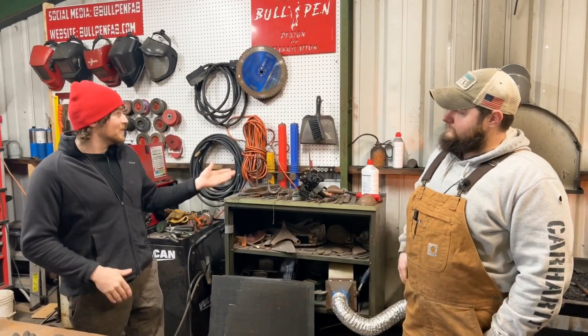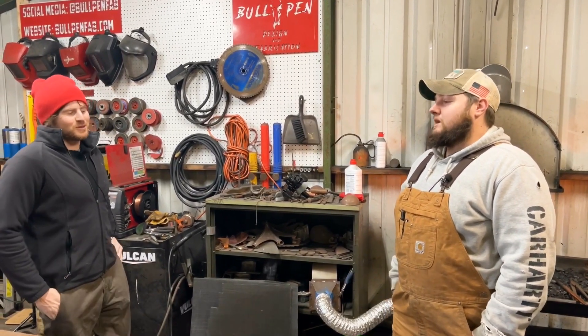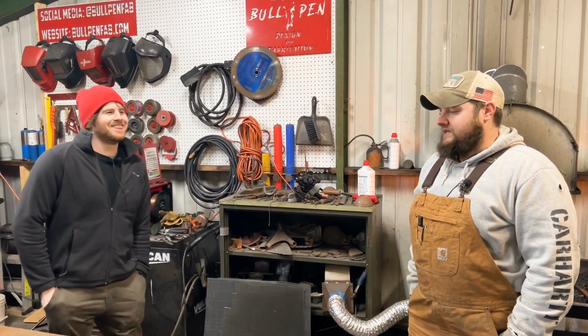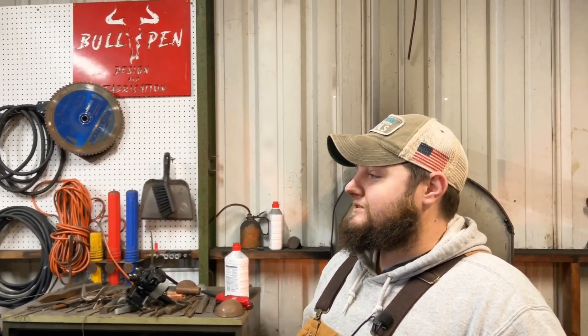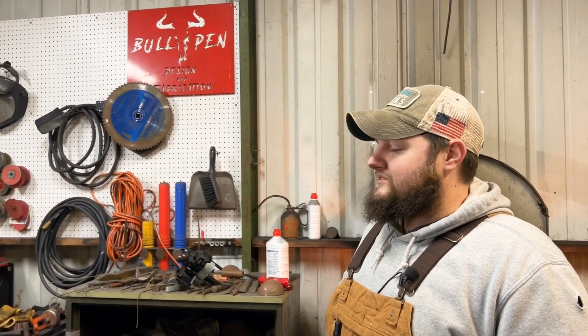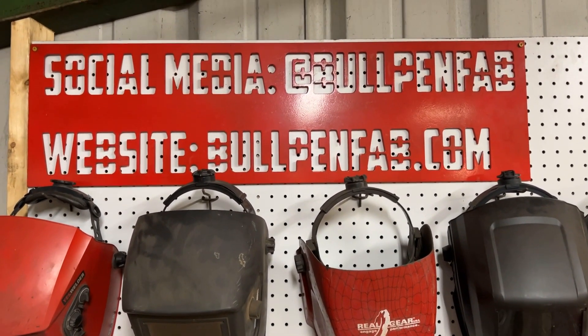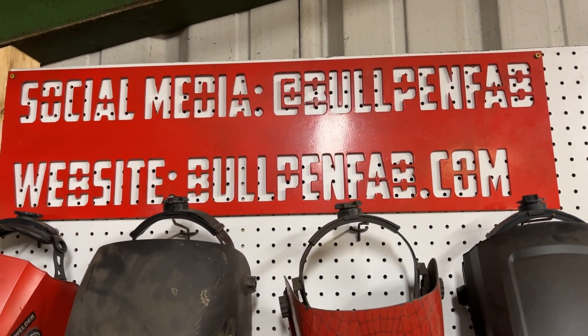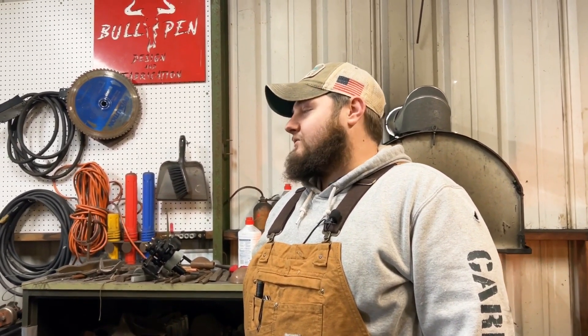What made you decide to get into the business of blacksmithing? When I was 13 or 14, my mom was trying to get rid of us for the summer, so she sent us all to different summer camps. I did not like any of the options, so she signed me up for a welding course at CTC at Frederick Community College. I learned how to stick weld, MIG weld, and brazing — and that was it. I was hooked. I got my first tractor supply MIG welder.